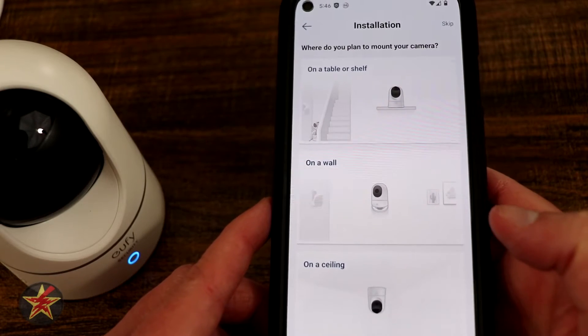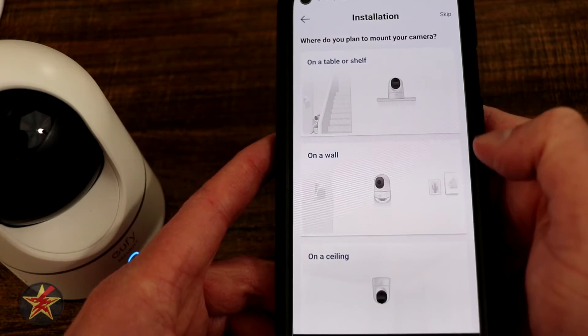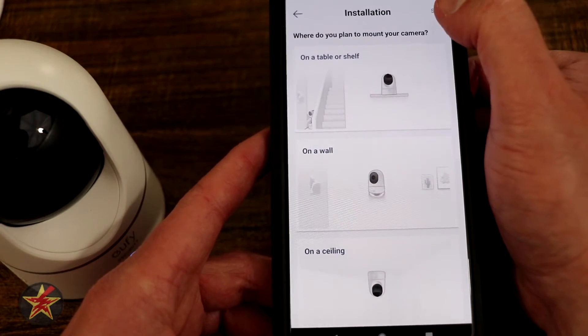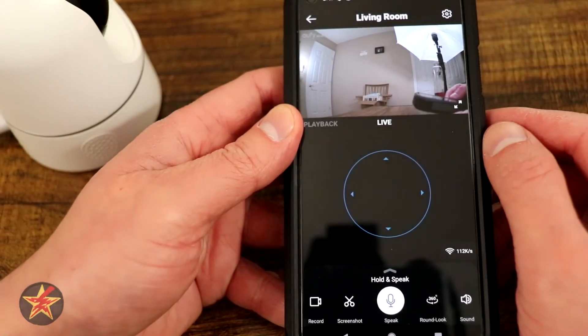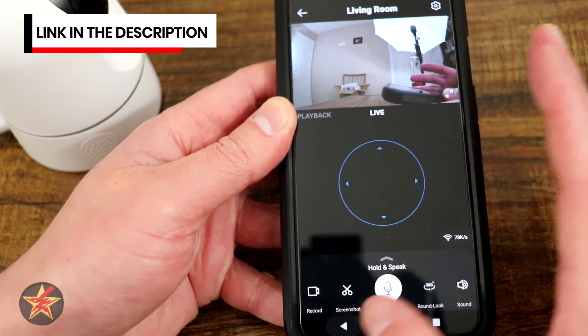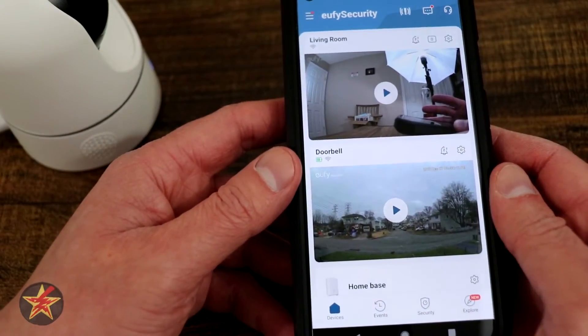Hit Next and now it's talking about placement — whether it's going to be on a shelf, on a wall, or on a ceiling. This will walk you through installation, but I'm going to skip that because it's really just going to sit on a table. Here we have living room. I'll press play just to make sure it's working and check the rotation — and that's all set. That was the setup of the Eufy 2K resolution pan tilt camera.